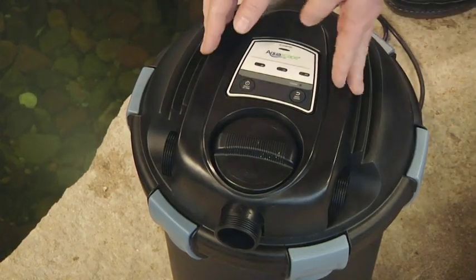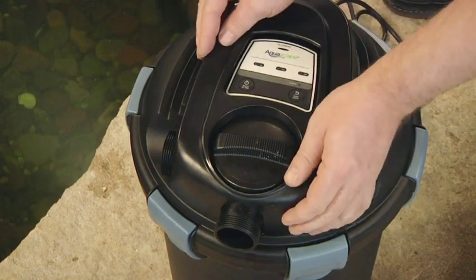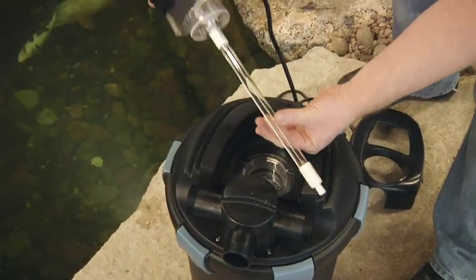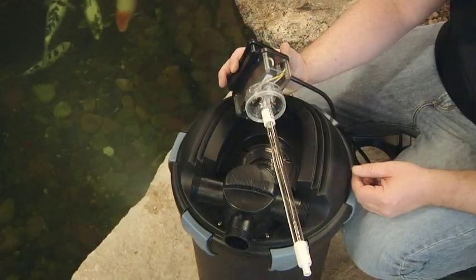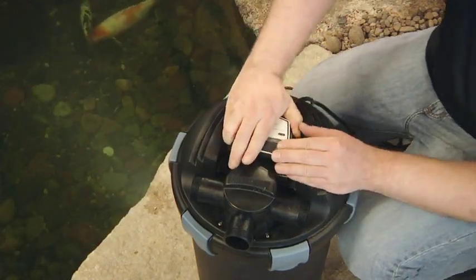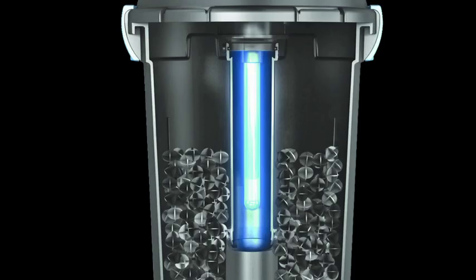Another great feature is the addition of a high output UV clarifier. The high output bulb, or higher wattage bulb, allows the UV to run hotter or at optimum output temperature, making the bulb more efficient than traditional output UV clarifiers. The UV feature also has a special outer swirl chamber that increases contact time with the bulb, maximizing efficiency.